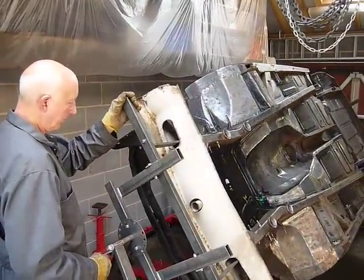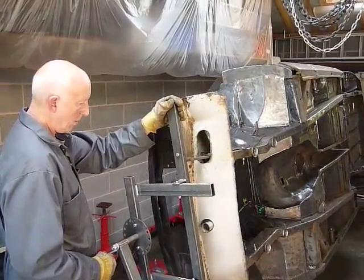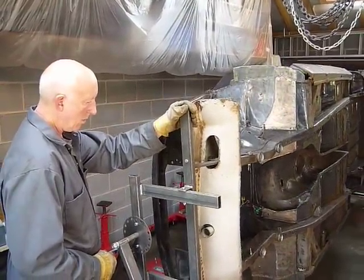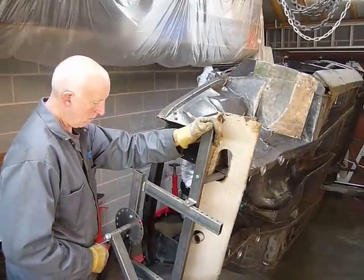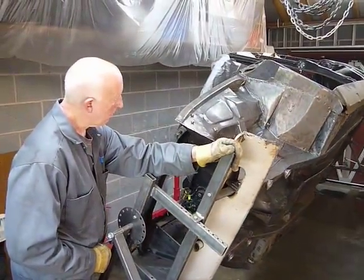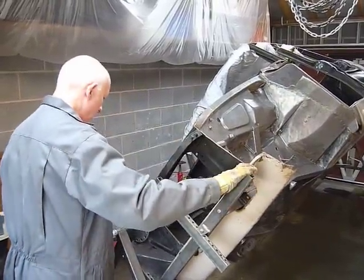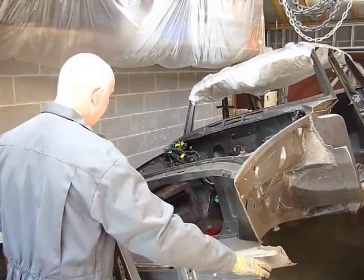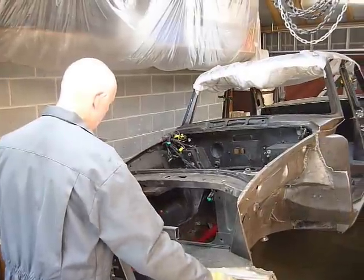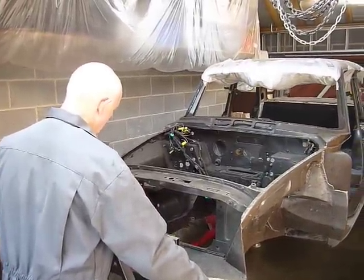Fantastic. It's going right over now, back to where we started. So it makes it so much easier to work on, doesn't it? I think Sue could turn this over, don't you? No problem. There we are, through 360 degrees, back where we started.